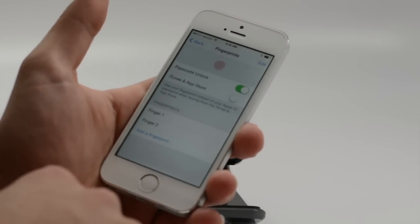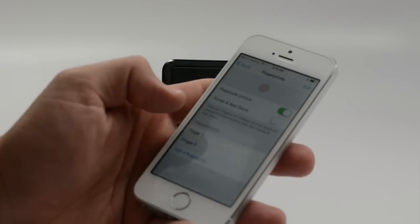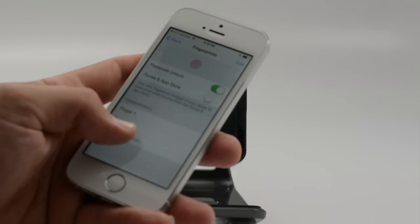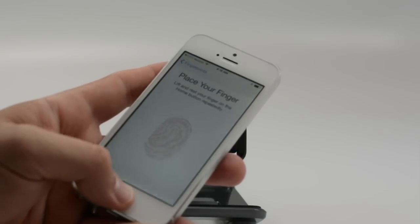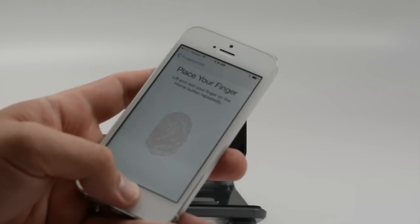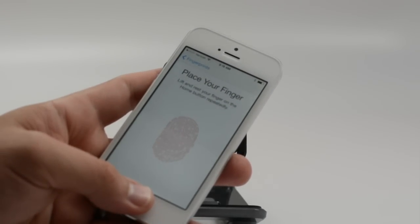So we have success again. We've trained two of our fingers. We can add up to five, so we can do another finger or thumb. That way you can make sure that no matter which pocket you have it in or how you have it oriented, you can quickly unlock your phone.